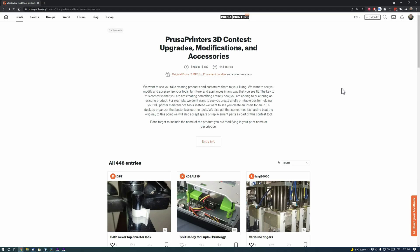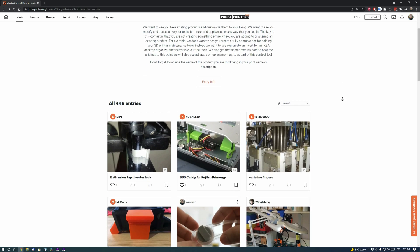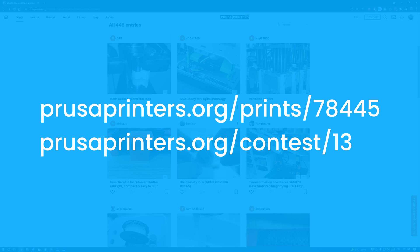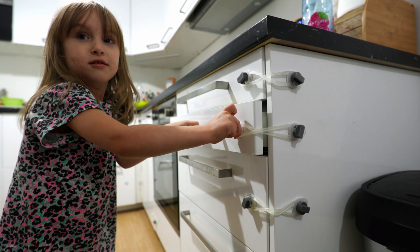Due to the usefulness of the model, I decided to enter it in a contest currently running on Prusaprinters.org. If you also find this lock useful, give the model a heart and share this video with your friends and other parents. You can find the link to download this model and support me in the contest in the description below the video. This lock has helped us many times and made our home a little safer place.